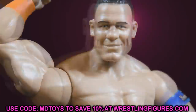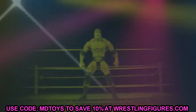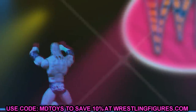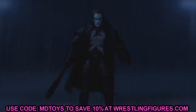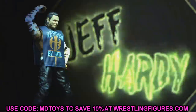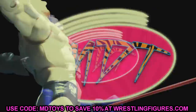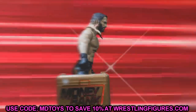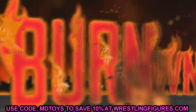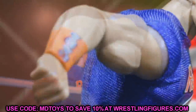Welcome to a My AM Toys video. Today we're going through brand new WWE action figures coming in 2021. In this video I'm going to tell you which figures you may want to skip or buy, giving my thoughts and opinions on figures coming soon — relating them to older figures — so you guys can make your own decisions on whether to purchase them or not.